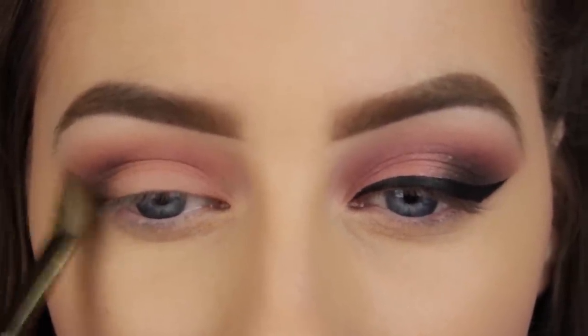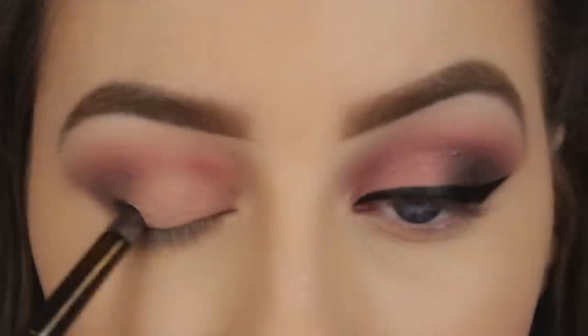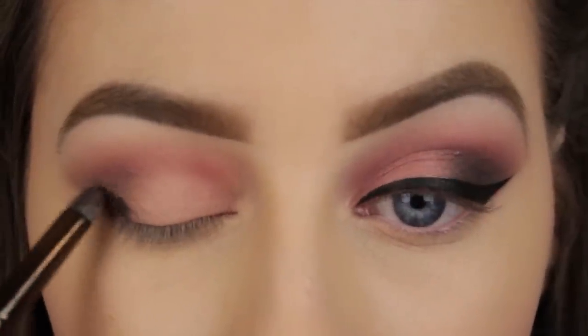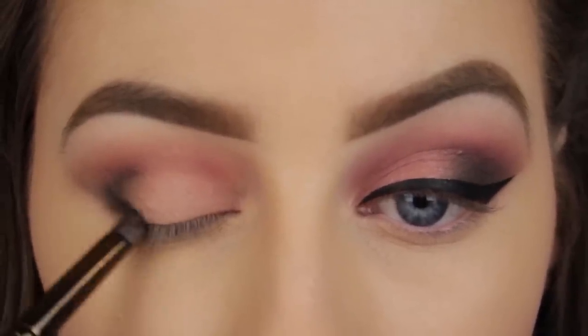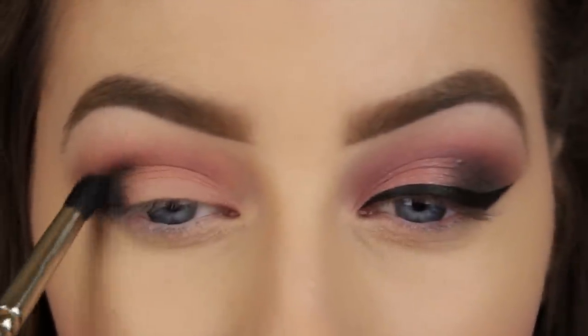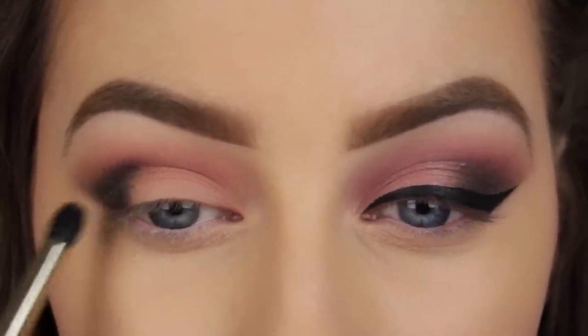The final shade that I'm using to add dimension is a black eyeshadow. Remember you always want to blend your eyeshadows from light to dark. So I'm drawing a sideways V on the outer third of my eye and then I'm taking a blending brush and blending around the edges of the black to soften them.